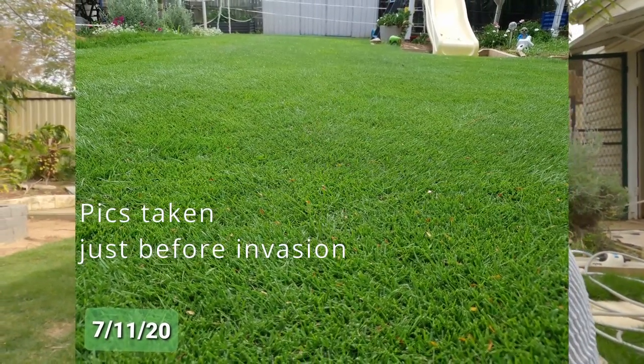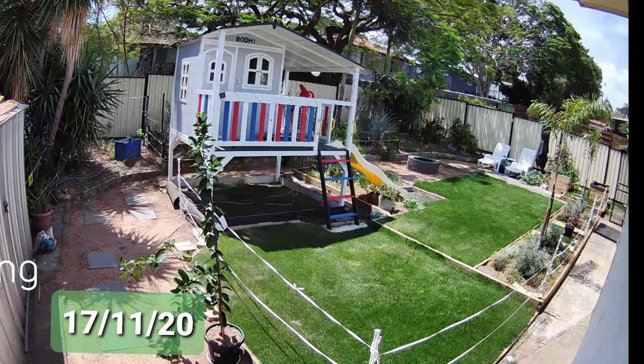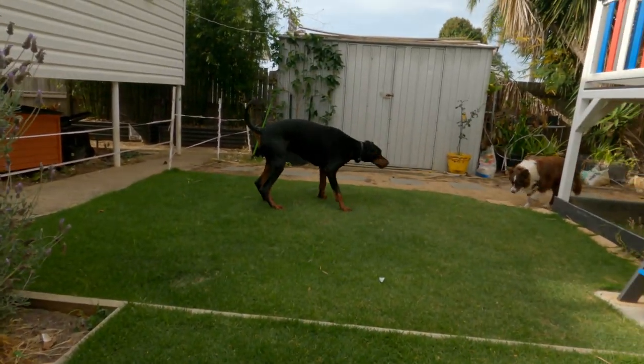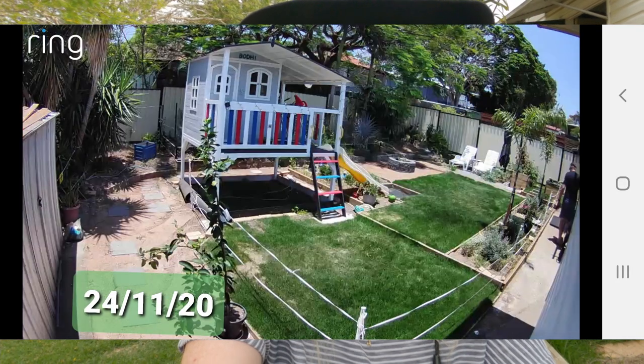I'll put a picture up to show you — one of the first things that happened was actually armyworm. I had no idea what was going on. My grass looked a bit dry so I watered it, and then all of a sudden it started getting patchy and I thought it was from the dogs — culprit number one and culprit number two over there. They do pee on the grass and if I don't get to it in time it will actually burn the grass. Within a month it had just grown and it was all dead in patches.